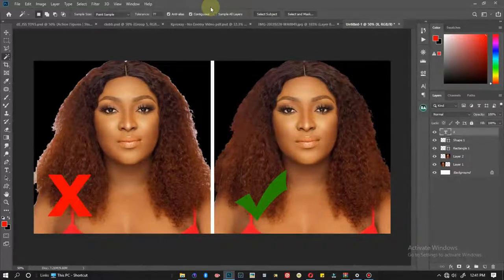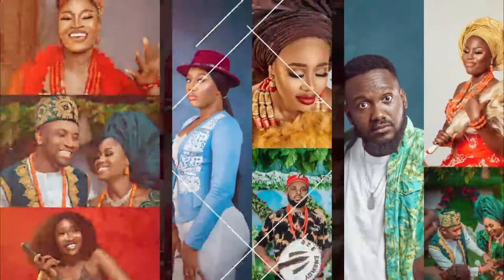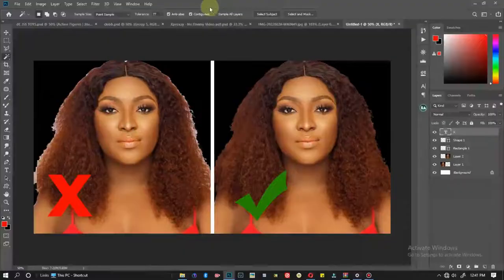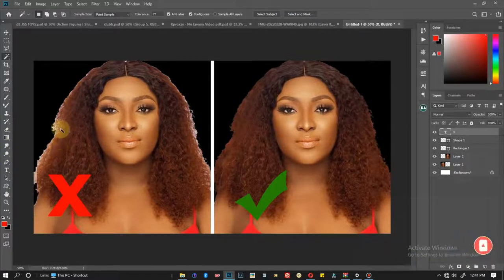Hey guys, my name is DKK aka Sensei, and you're welcome to a brand new tutorial. In this tutorial I'm going to be showing you guys a step-by-step process as to how I was able to clean up my model's hair — from what we have on the left to what we have on the right.